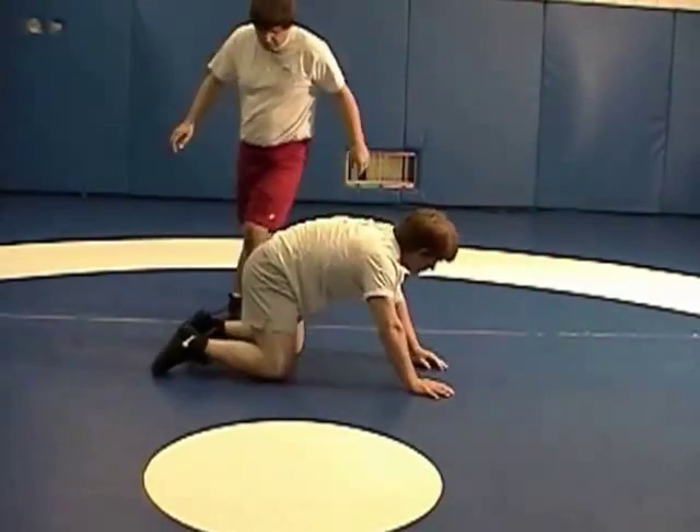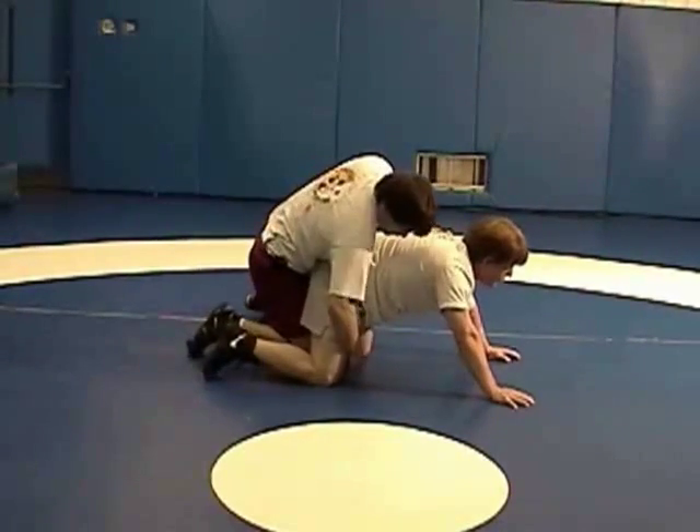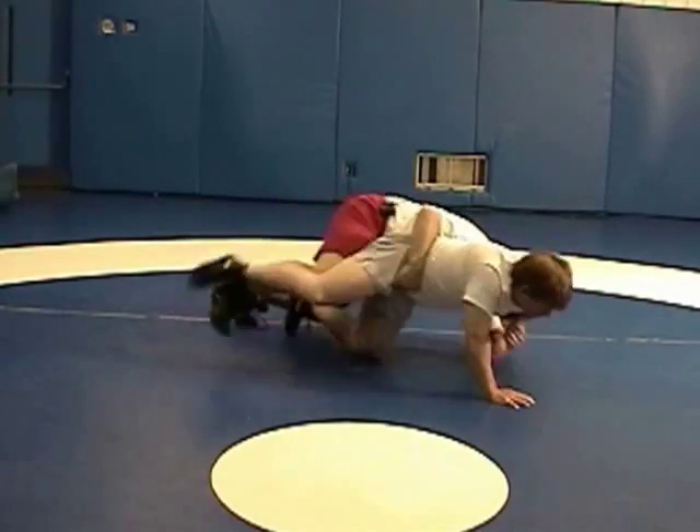Again, the goal is to get him from all fours to a flat position. See my hand on his hip — he's on the near wrist and hip. My head is in the armpit and I'm going to push everything forward with my legs until he's flat.